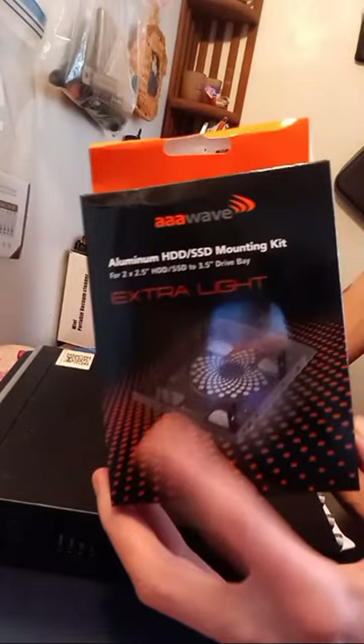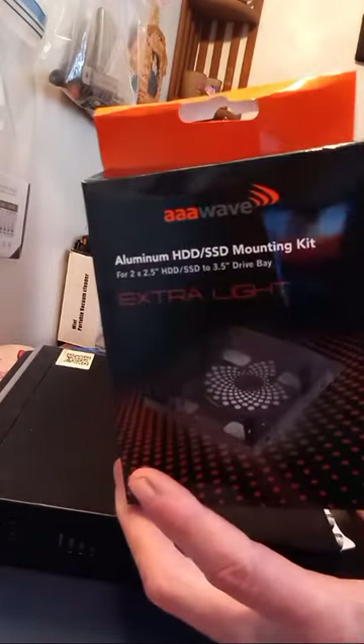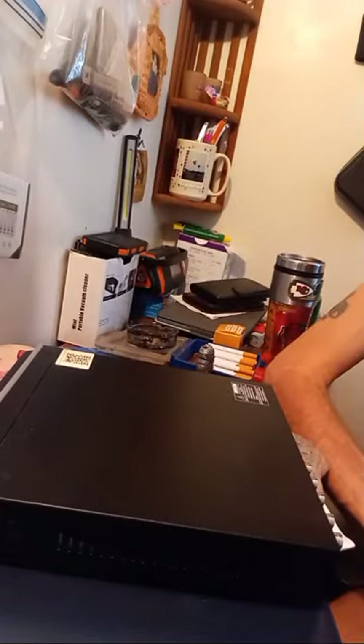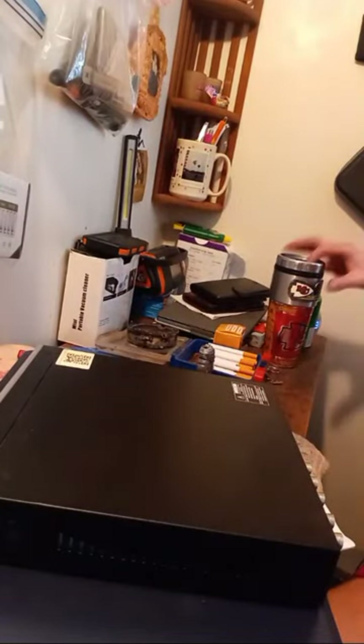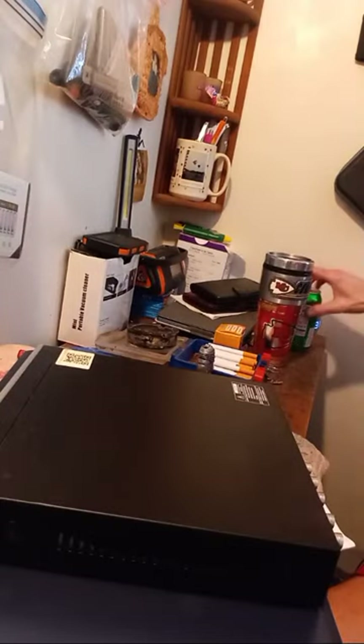I'll do a review on this once it's done. I don't know if I can use this install kit — it's like for another kind of SATA, like for a 3.5 or 2.5 — but it came free with it. I paid about 50 some bucks for the kit. So now we're live.